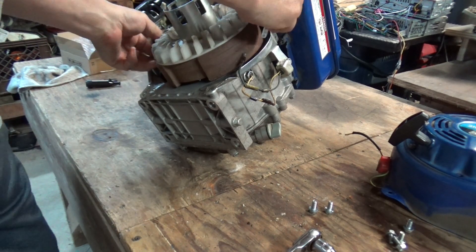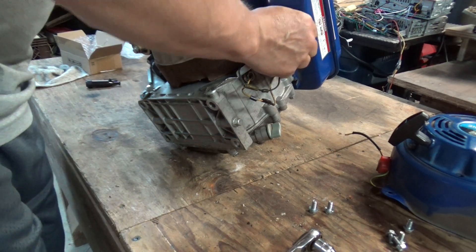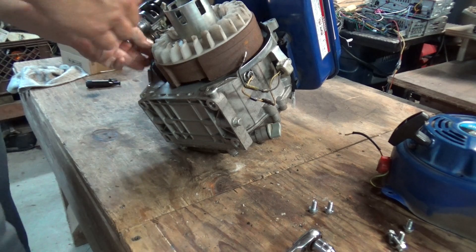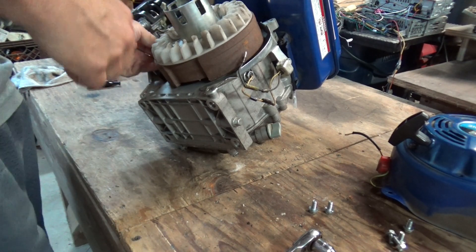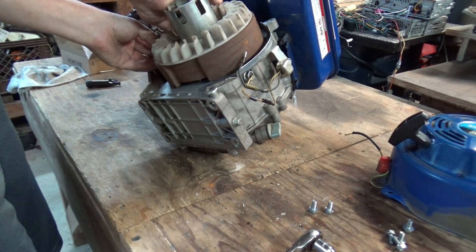We'll feed this up through here like the other one was. We'll leave it loose for now. We'll get these bolts started and then we'll set the gap.